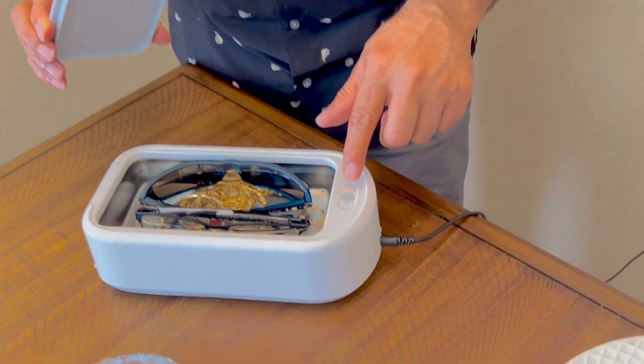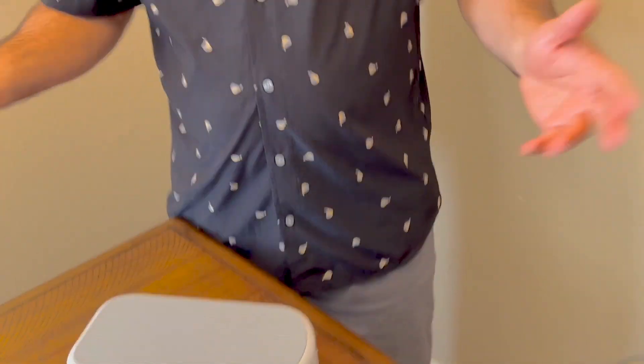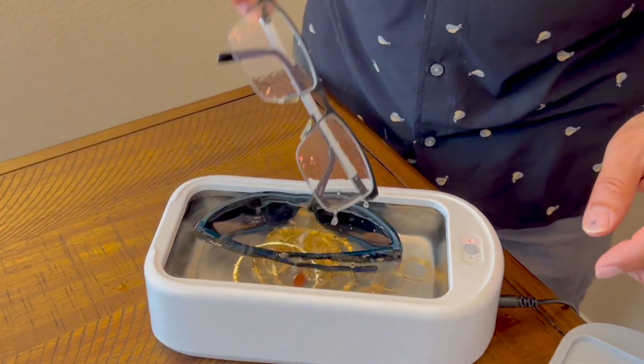There are different settings — you can run it for more than five minutes. I'm going to set it for five minutes, close the lid, and let it run. Alright, it's been five minutes, it's stopped — let's see how it turned out!